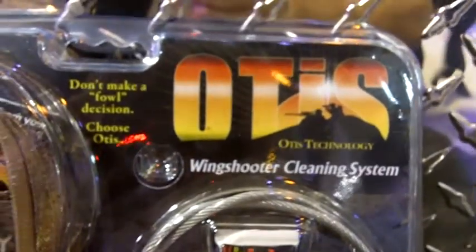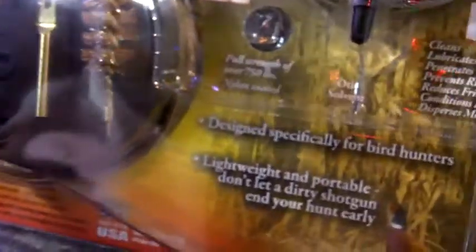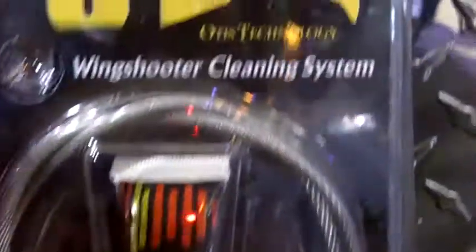It also is lightweight, ultra-portable like all of Otis' systems. So if you're a bird hunter and you want something to be able to clean your 12, 20, or 28 gauge shotgun, this is definitely something to check out from Otis. It's the Otis Wing Shooter.